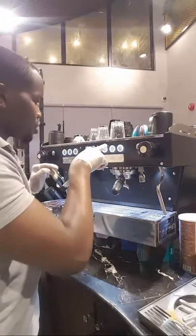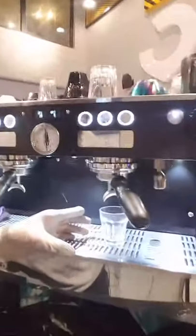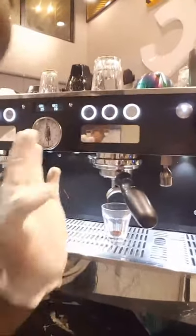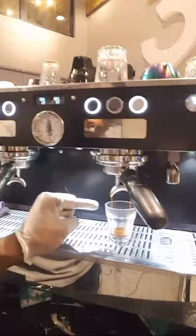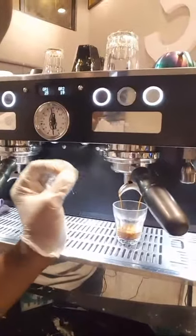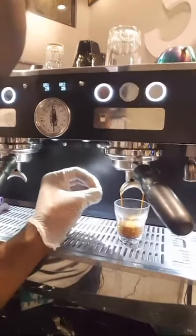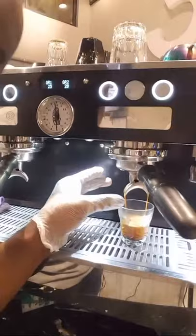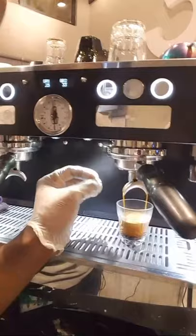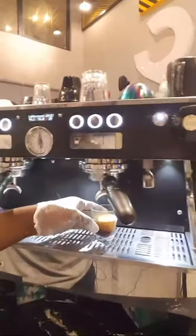Right now I'm going to extract a shot of espresso and I want us to look at the flow. It's going to start with a low flow rate. It starts with low flow rate and as it continues it is going to increase in flow rate. It started at a slow pace and it ends with a very fast pace.